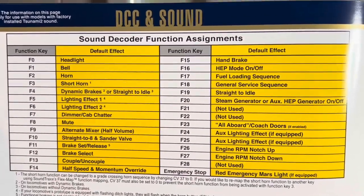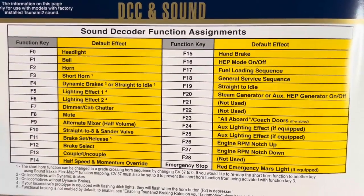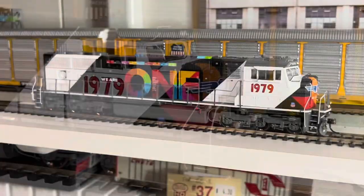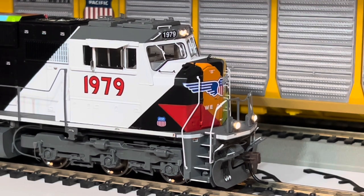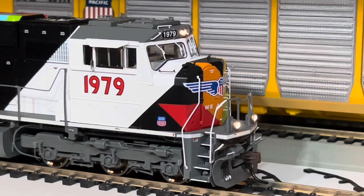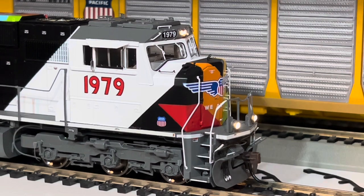Here's a list of your functions — pretty standard stuff, you can pause and go through it. I find it interesting that the number boards do not light up, at least I couldn't figure out how they come on. And there's no cab chatter — it's listed on function 7 but it still has this. Overall, pretty decent product from Athern.